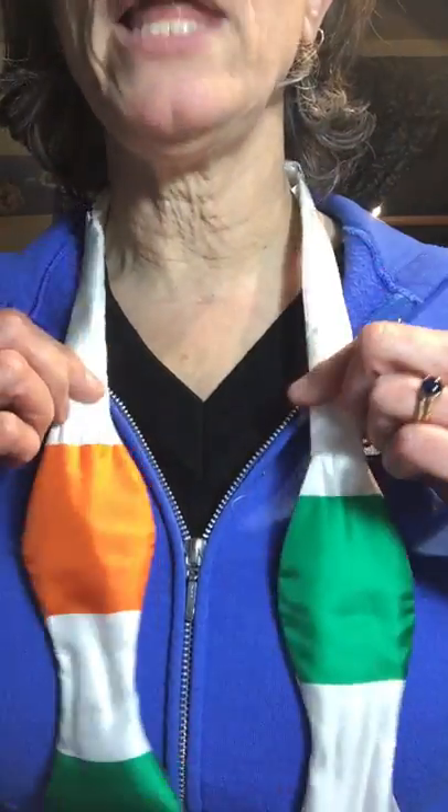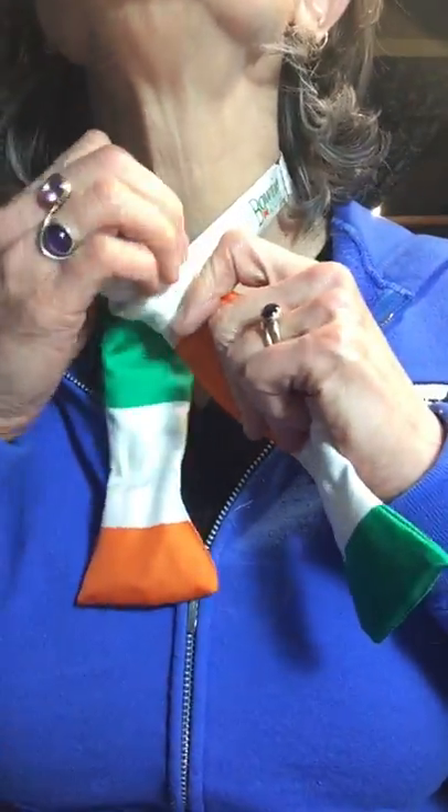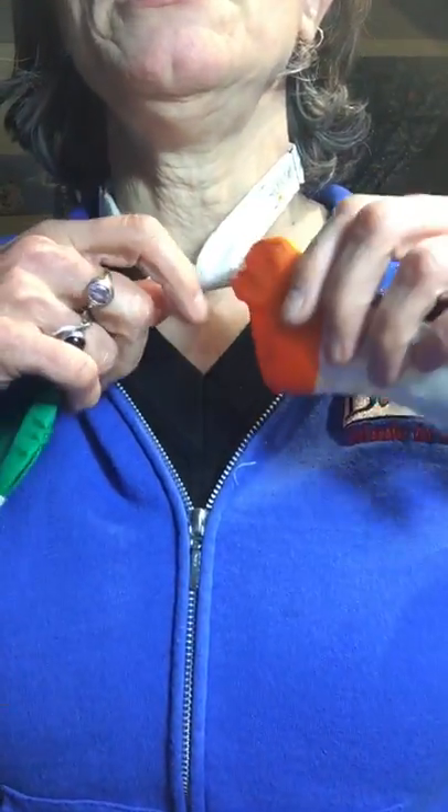Tying your Irish flag bow tie. This one comes over the top just like you're tying a shoe. It's snug. I'm gonna set this aside.